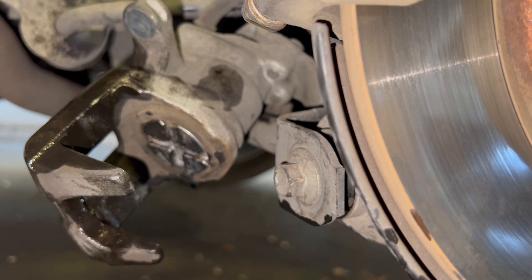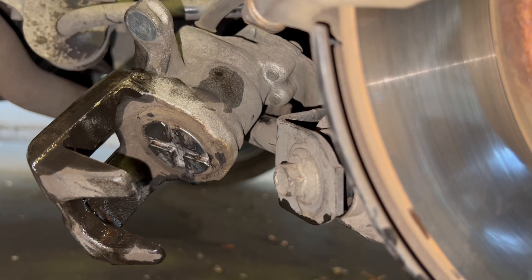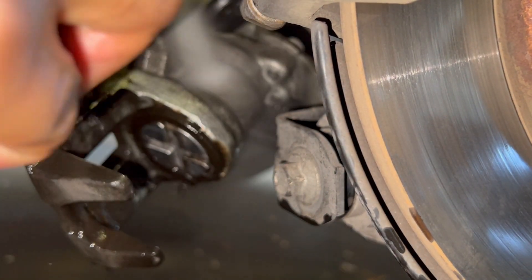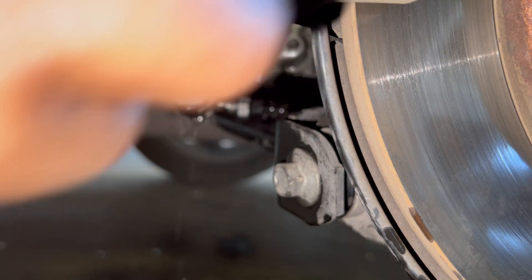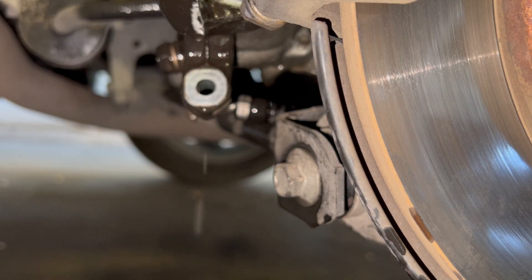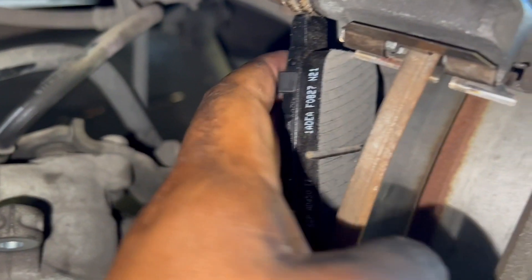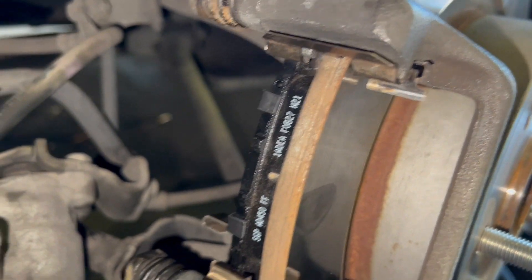Just gonna clean that and wipe it down. After that we should be able to replace it and put it back on. Just going to put the new brake pads on — just like that, just go ahead and slide it in just like that.